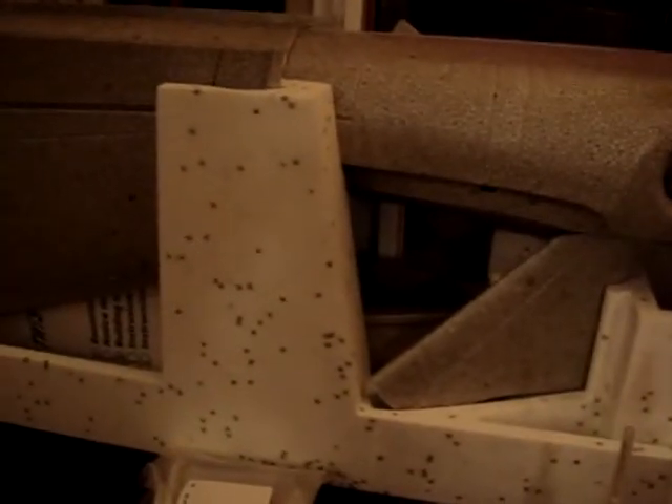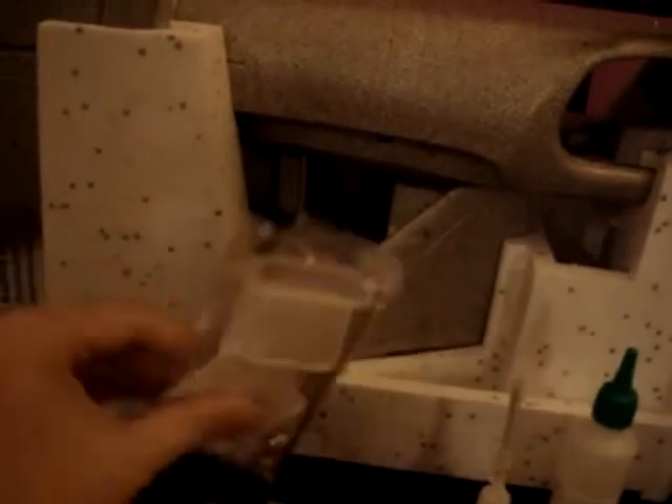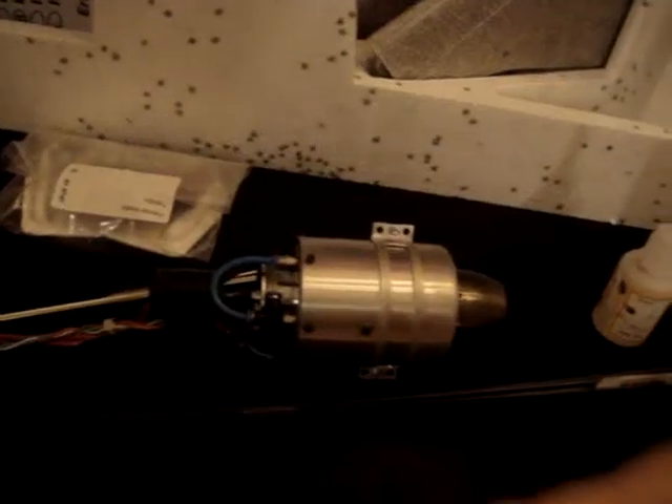We are going to go through the parts. We also find the small parts here with the corresponding controls. Here we have the tank — this is a half-liter, 500cc tank.